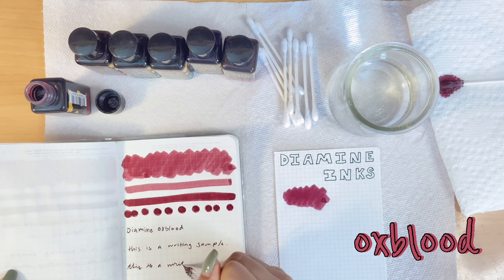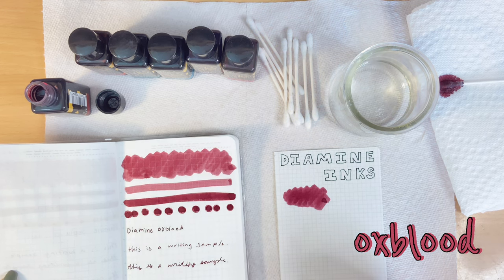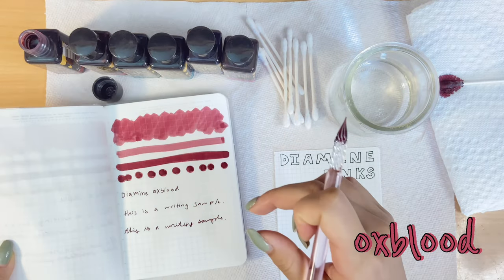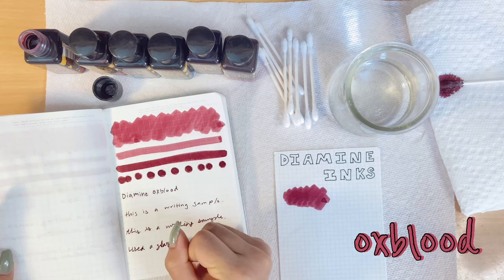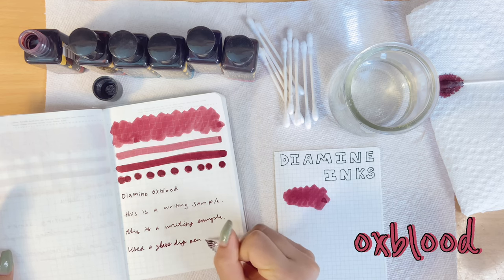It came in the set and people love this ink, so I thought why not. It's really smooth — writes very smoothly. That's Diamine Oxblood.